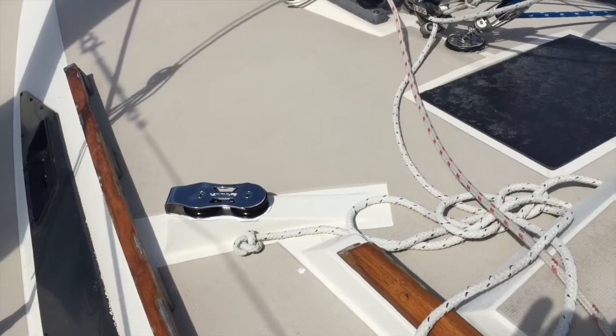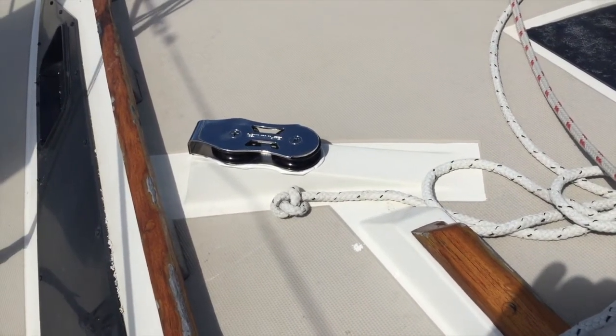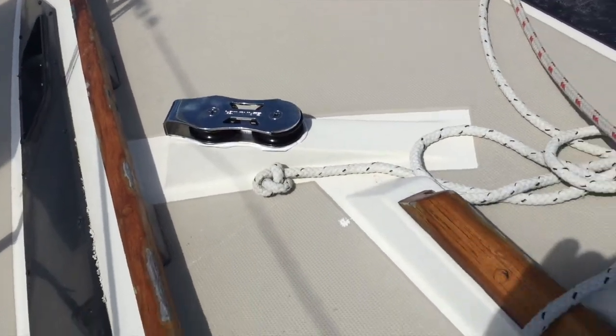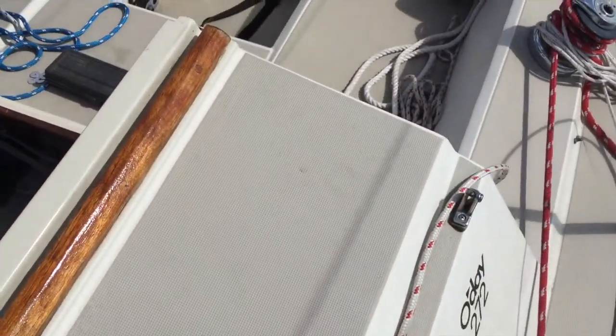I'm continuing with the installation of the reefing system. It's a line organizer so the line will come down and go through the line organizer, and then we're going to install some jam cleats.